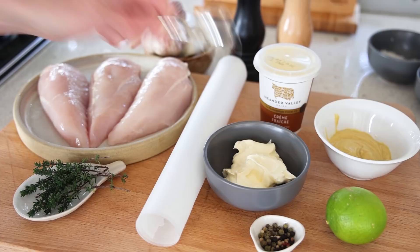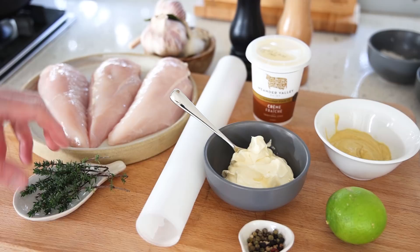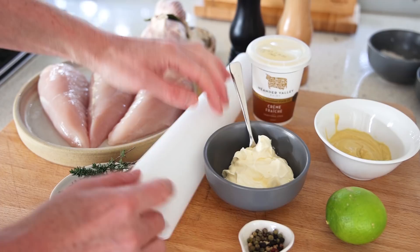The mixture we're going to use to coat the chicken is Dijon mustard and crème fraîche. Crème fraîche is a thick affair — it's not liquid — and that's very important because we need to make a paste. Then mixed peppercorn and fresh thyme from the garden, which we'll sprinkle over. For cookware, we'll use a frying pan for a light sear, and four squares of parchment paper — baking paper, whatever you call it.